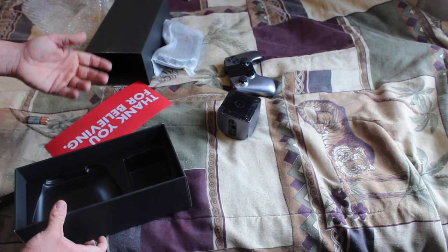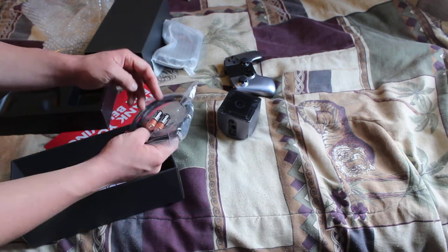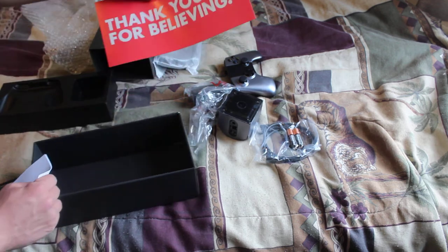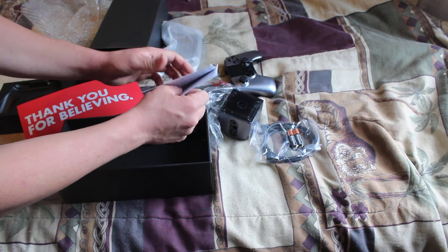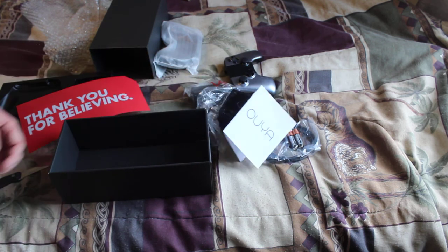Keep in mind, this is the console itself — it's literally the size of the controller, if not a little bit smaller. It comes with batteries for both controllers, an HDMI cable, and the power source. Really simple — you get this thing right when you open up the package: 'Thank you for believing.' And then you get the actual manual, which I probably won't need, but just in case I'll have it.